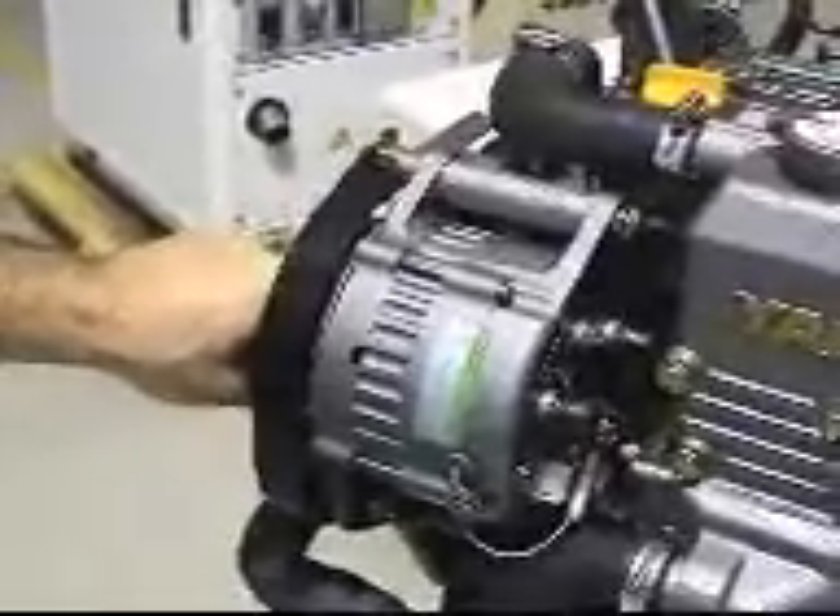An 80-amp alternator — it bolts onto there and they have a kit that mounts it up around about there. I'd suggest you steer clear of that yourself because you're pulling nearly two-and-a-bit horsepower off the front in electricity. That's best left to the dealer.